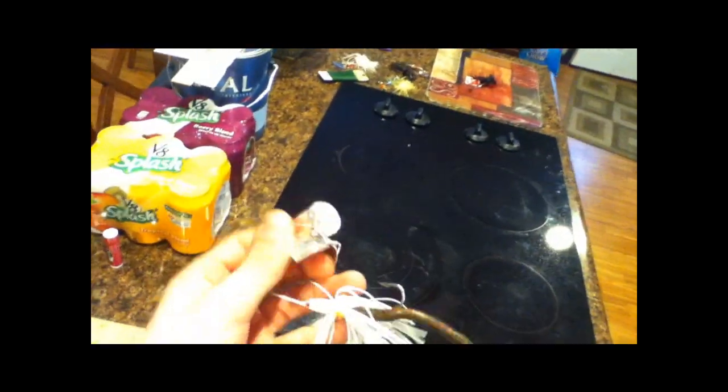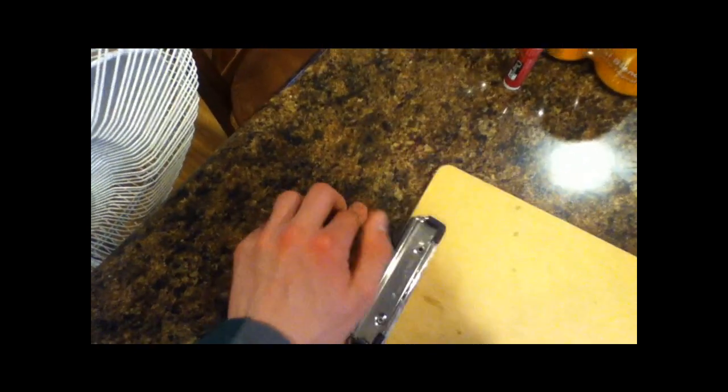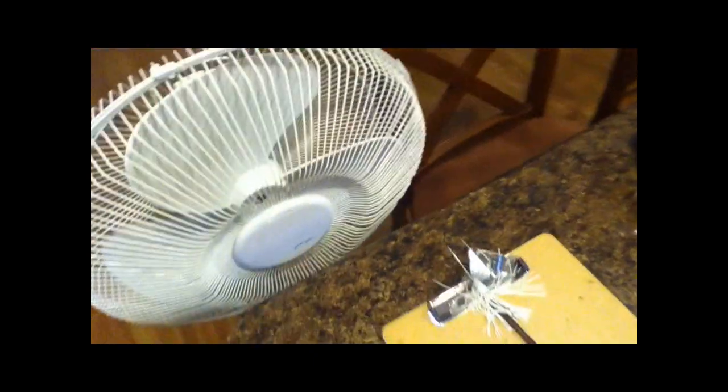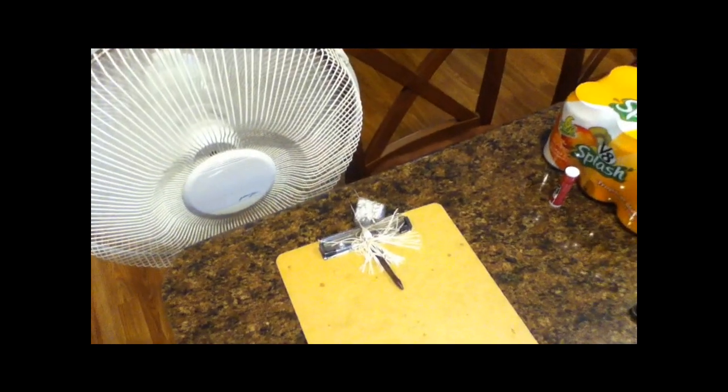The more commotion a buzz bait makes, the more fish it attracts. If you can make your buzz bait squeak as well as chop up the water, it can really help you catch more fish. You can do this by using your buzz bait for two or three years, or you can just let it sit in front of a fan for about six or seven hours until you can hear it squeaking. Stick it to one side of the fan, turn it on high or medium, and once you can hear it squeaking while spinning, it's done — leave it for about two or three hours.